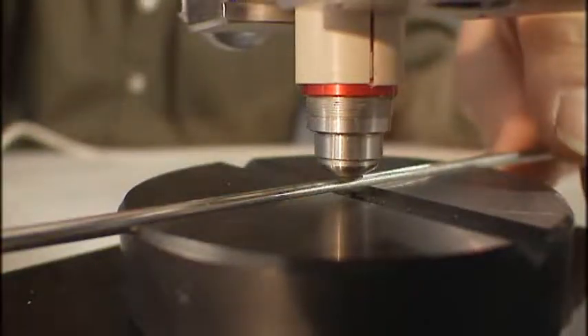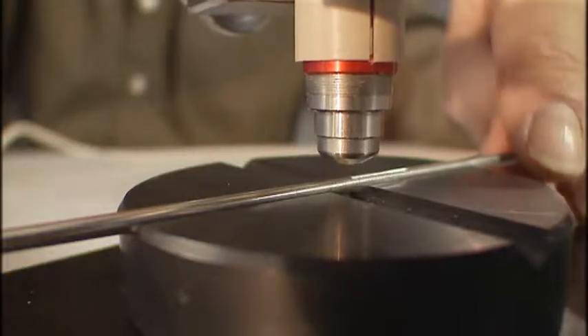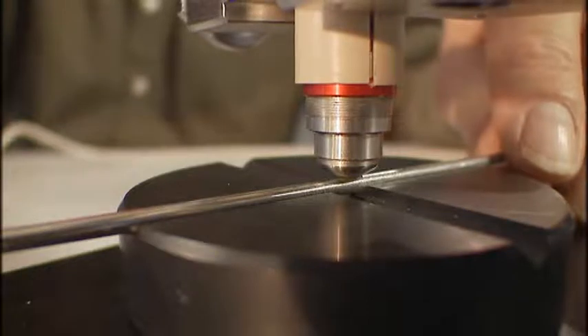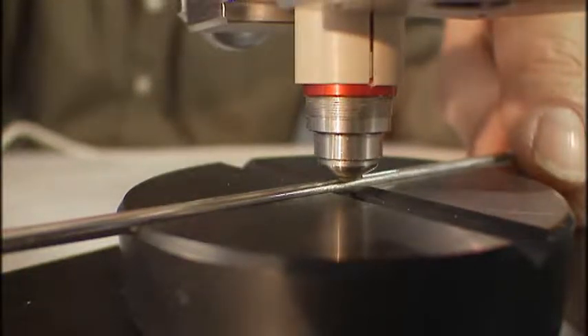Depending on the sensor type connected, the Minitas 700 series works on the magnetic induction or the eddy currents principle. All sensors comply to internationally recognized norms and standards.